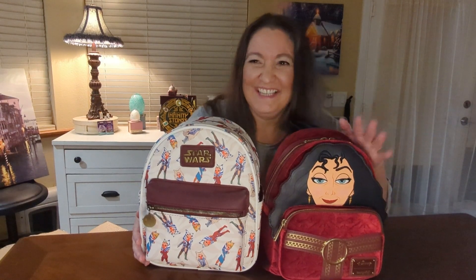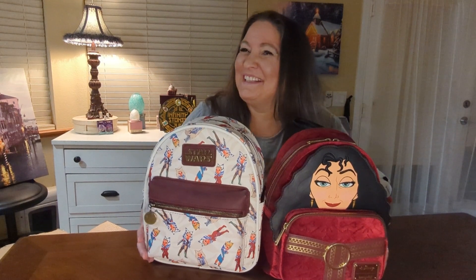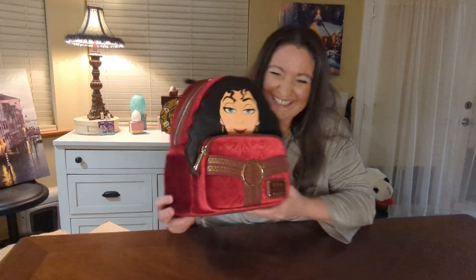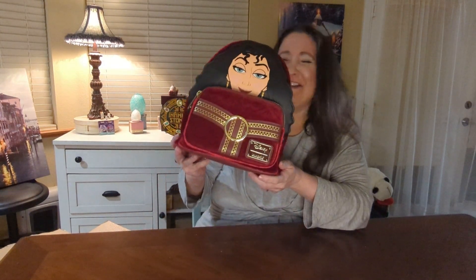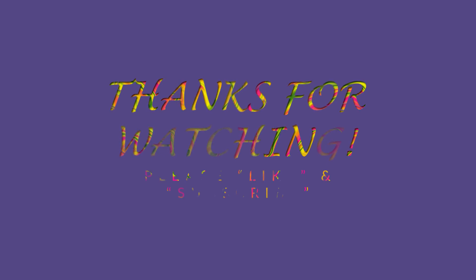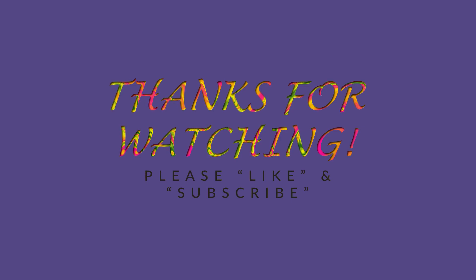Thank you so much for spending some time with us. We really do appreciate it. Comment down below and let me know — does she look like Cher? I'm just joking, sorry Mother Gothel. Please like and subscribe, and for now I'll see you on the flip side. Bye! What were you laughing at? If I could turn back time — she looks like Cher. If I could find a way, I'd take back all those words that hurt you, and you'd stay. I'll see you later.